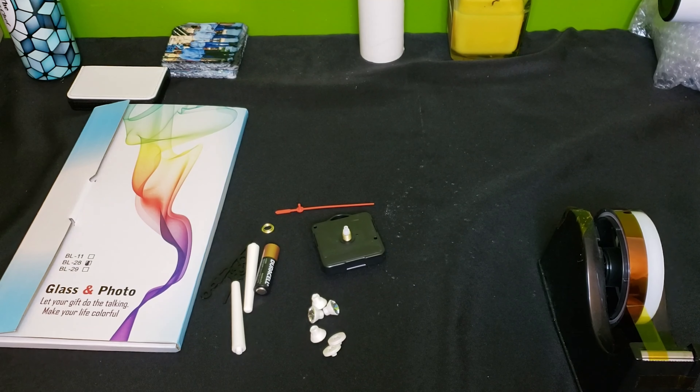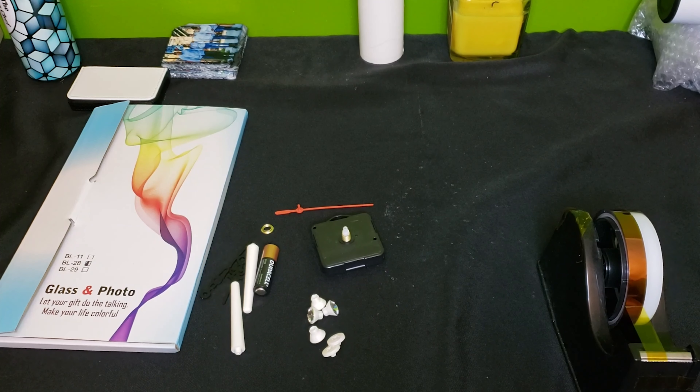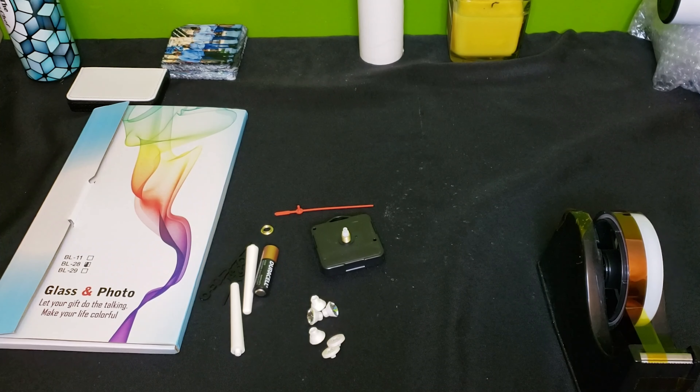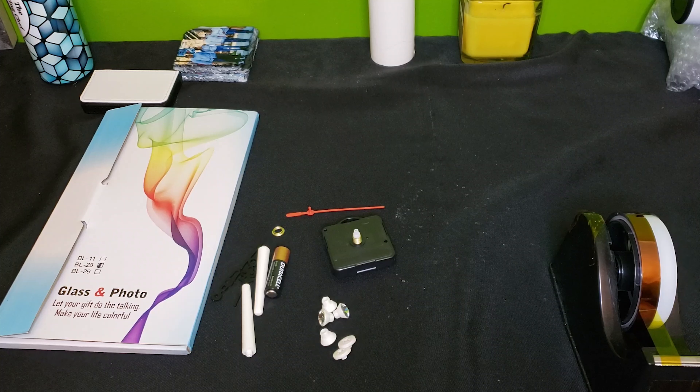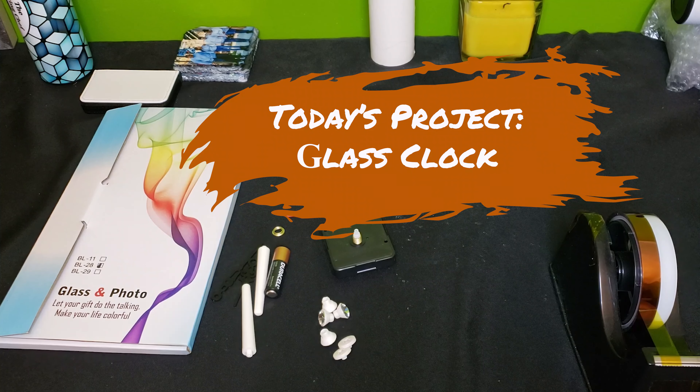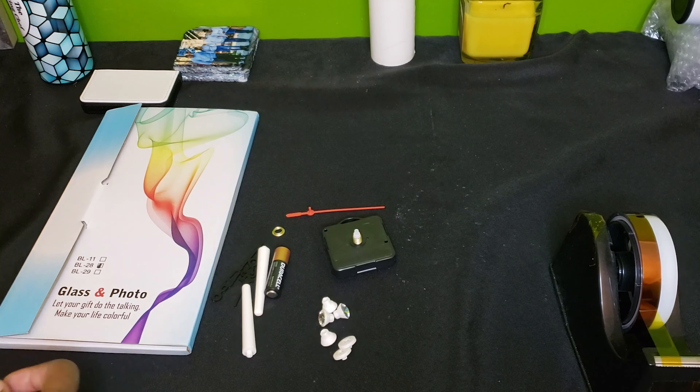Hi Crafters, this is Cassie bringing you another tutorial on behalf of Sub This and That Monthly Sublimation Box. For today's tutorial, we're working from our September 2021 box titled Fall Back Into Your Favorites. I'm very excited about today's project because I think it's a very unique item and this makes a great gift for anyone and everyone. So today we're going to sublimate on a glass clock.